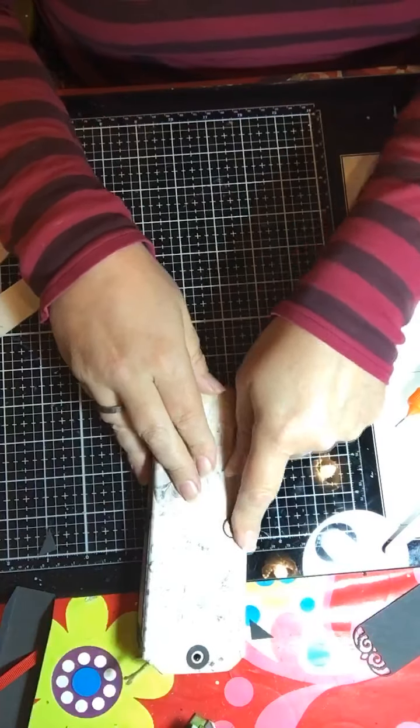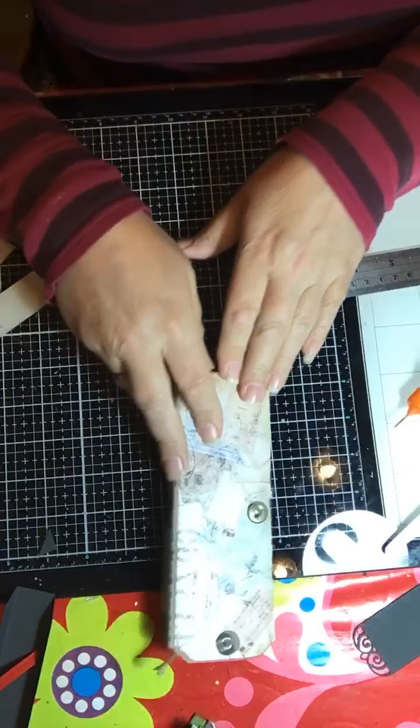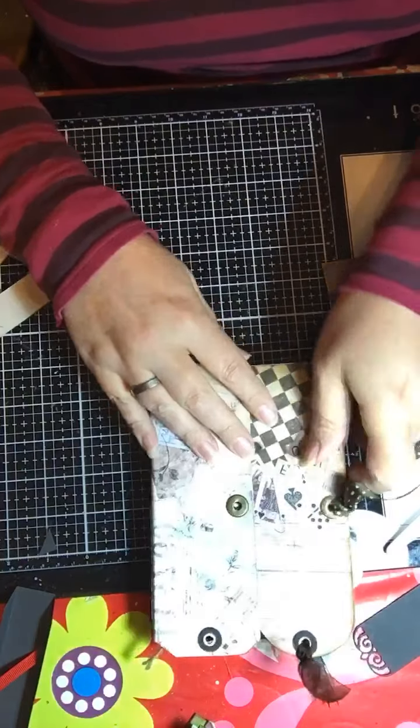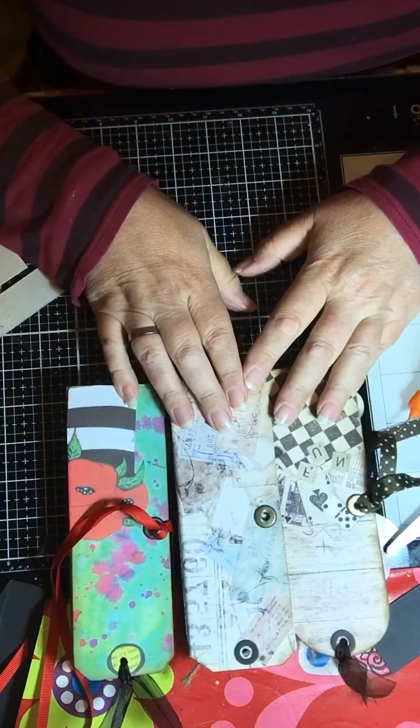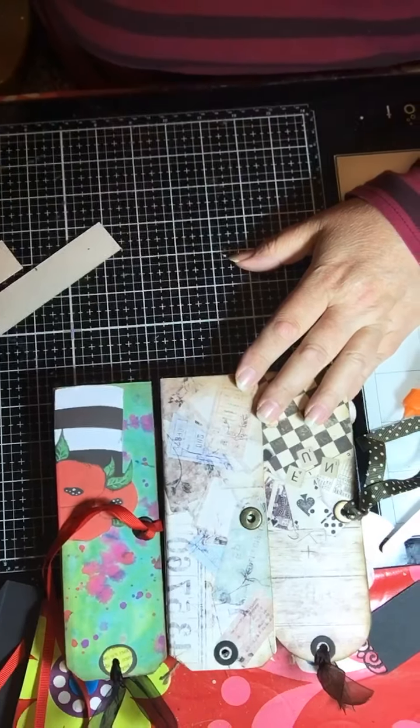I'll put a ribbon in there and some ribbons on the top — but that's that one, and that one, and that one. They've been an absolute delight to make and I hope that was useful to you. Thank you for watching. It's a really easy way of doing it. I like binding my journals, but the hinged spine is really handy for when you want to do something that's quite thick and solid. Thank you very much — good evening, bye-bye.